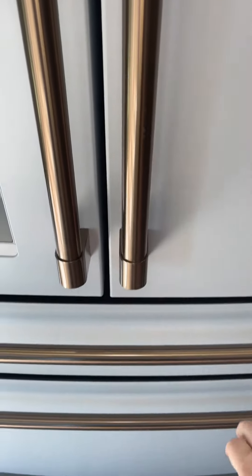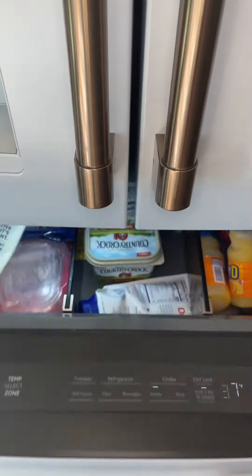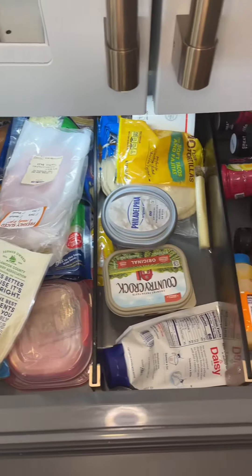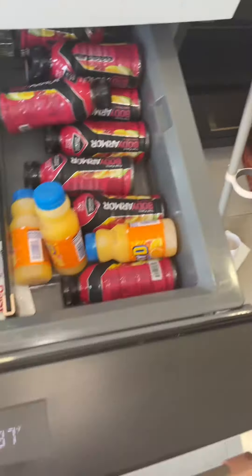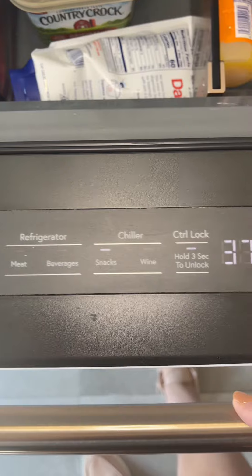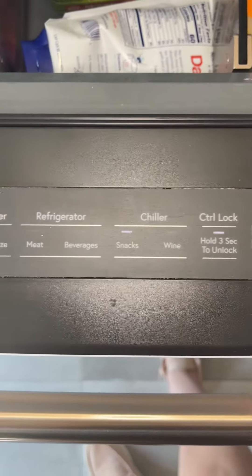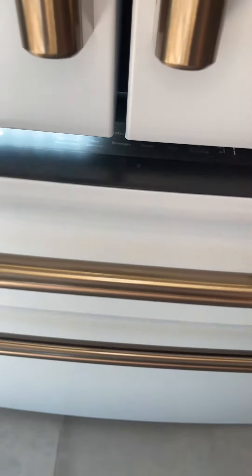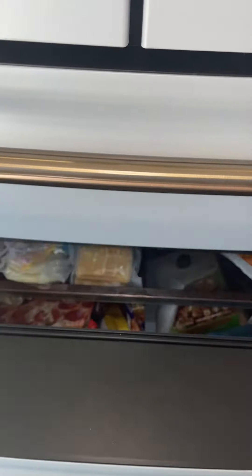There's also a second area in the refrigerator where you can put things like cheeses and smaller items, and then you have your settings.